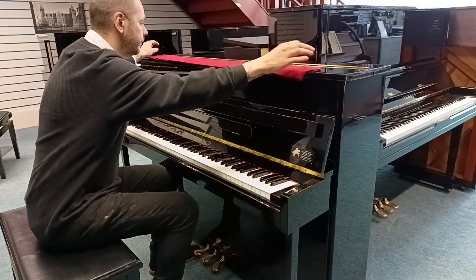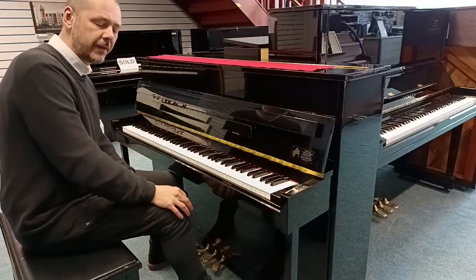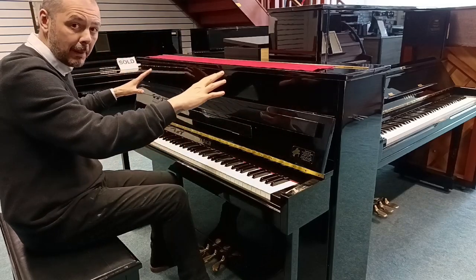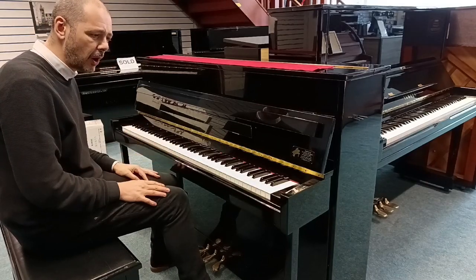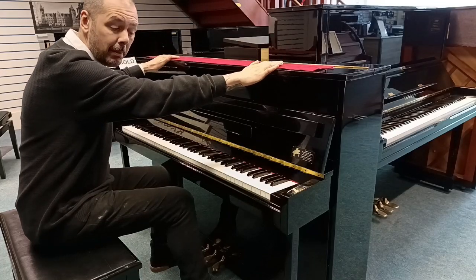Condition wise, it's in good condition. Due to the nature of the finish — polished ebony — there are hairline scratches. There's no major indentations on the cabinet, just a couple on the legs at the bottom, very small. Just a few hairline scratches, and they're mainly on this top panel here.